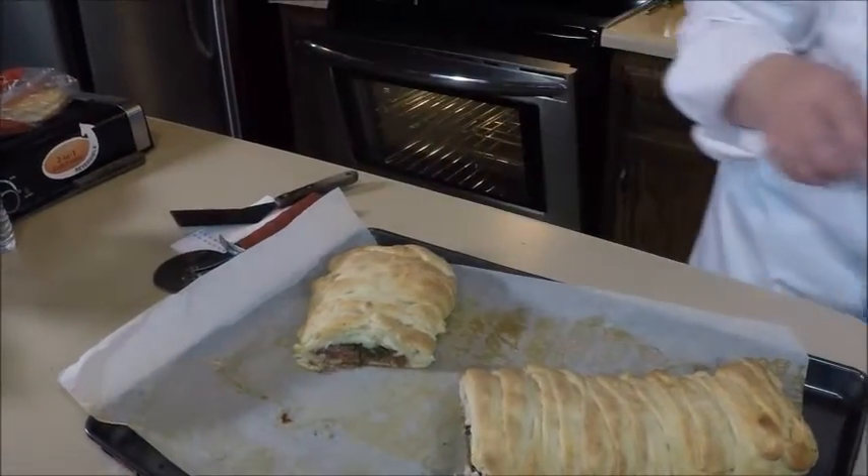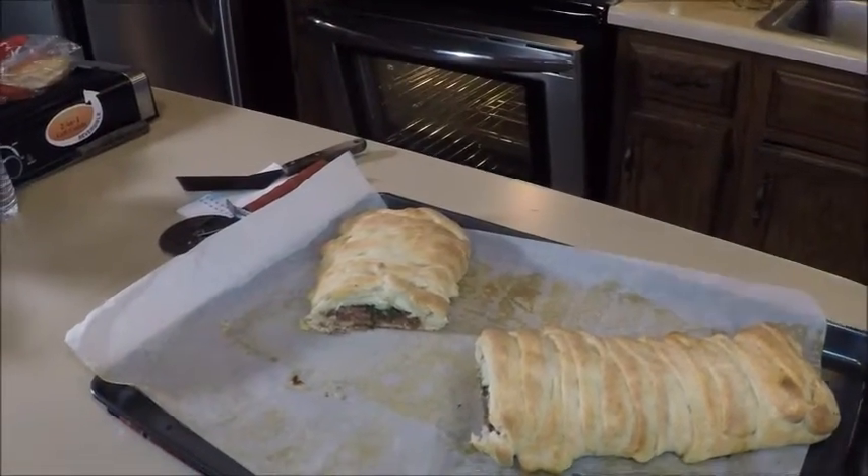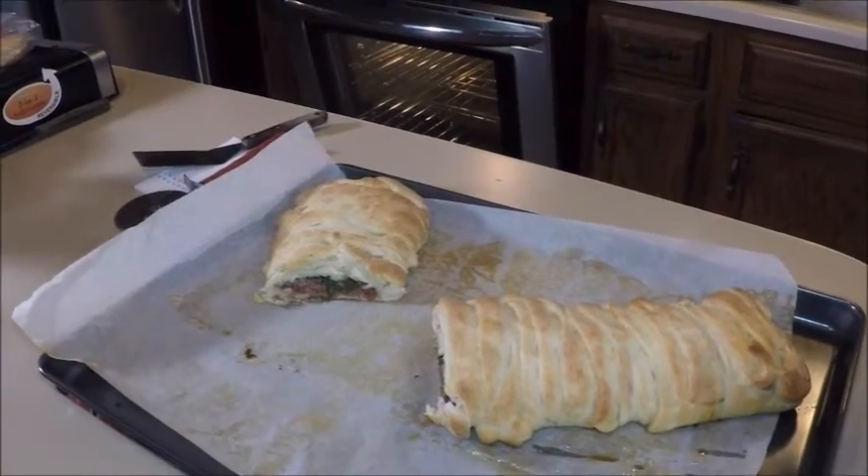I'm going to take a taste. Corned beef. I like it. It's hot. Potato. Alright, try this for St. Patrick's Day. Easy meal. Happy St. Patrick's Day, everybody. See ya.